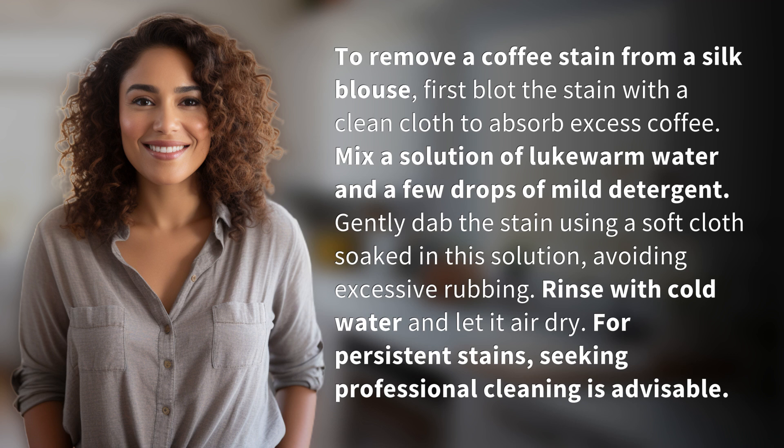Gently dab the stain using a soft cloth soaked in this solution, avoiding excessive rubbing. Rinse with cold water and let it air dry. For persistent stains, seeking professional cleaning is advisable.